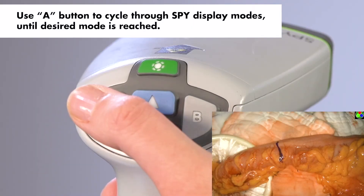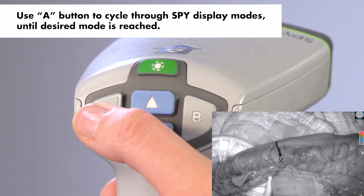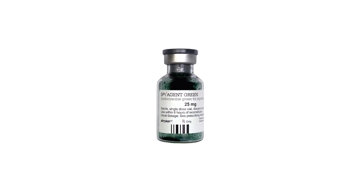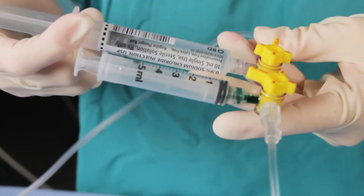Use the A button to cycle through the Spy display modes until the desired mode is reached. At this point, you are ready to spy. On order from the surgeon, anesthesia will inject the correct dose of Spy Agent Green and flush it with 10 cc's of normal saline.